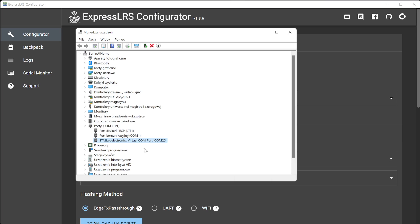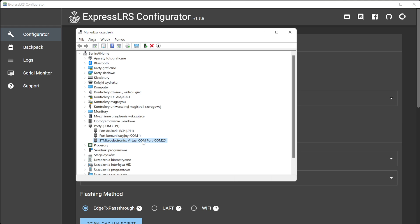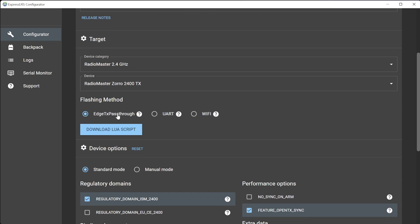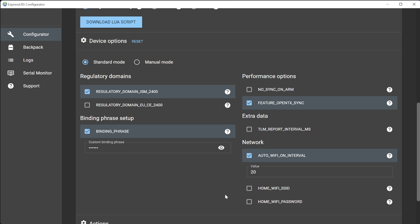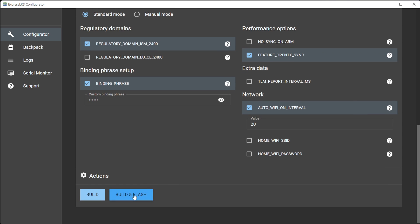Next, wait until Windows discovers the STM virtual COM port. Launch the ExpressLRS configurator and choose the device. Currently it works only with the RadioMaster TX module — so select RadioMaster Zorro TX — and with the flashing method select HTX passthrough. Then select your regular ExpressLRS settings and finally hit flash and build.